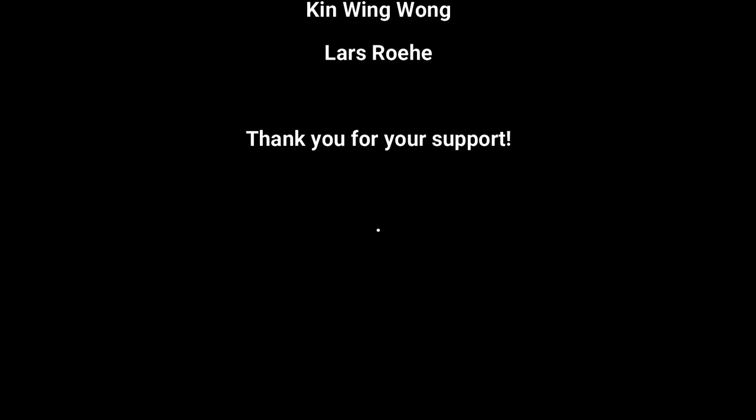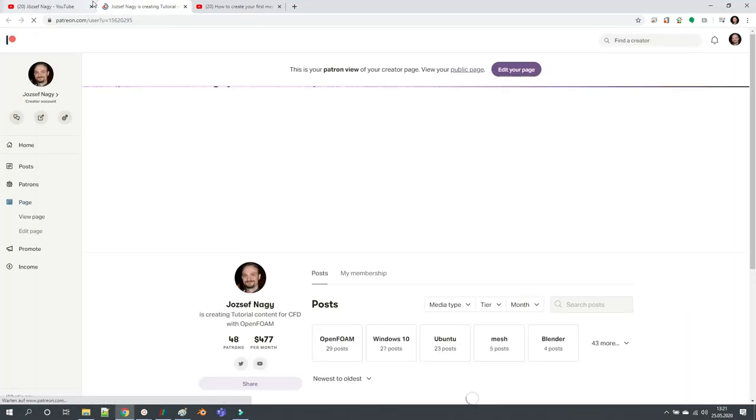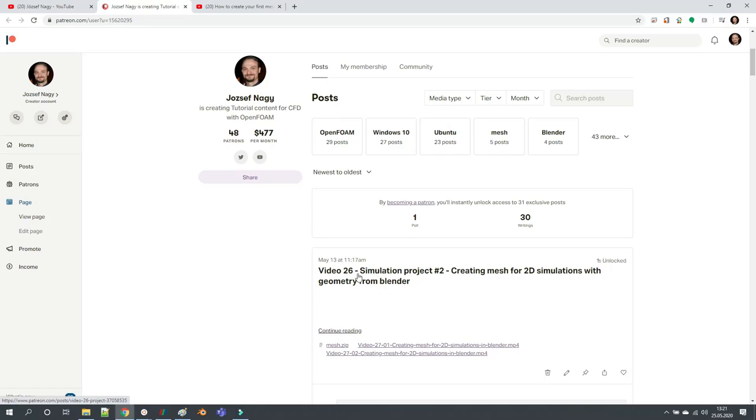If you are interested in supporting me on Patreon, there is a video on my channel and also if you click the Patreon button you are brought to my Patreon page. I already have 26 different content sections — for example two videos just for one part of the second simulation project. I am already on the second full simulation project, and I also have additional quick tip tutorials on how you can improve your CFD work and additional goodies. So if you are interested just check out the tiers and hopefully you can support me a little bit.